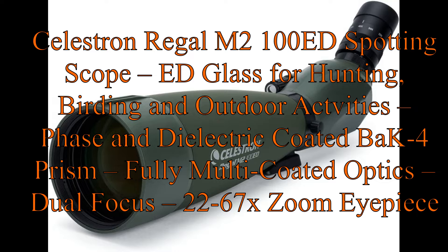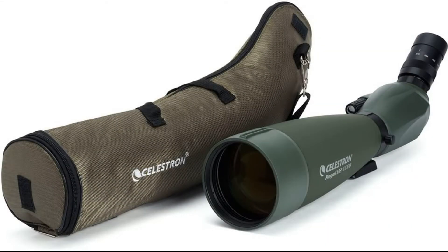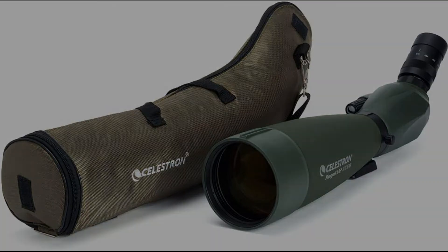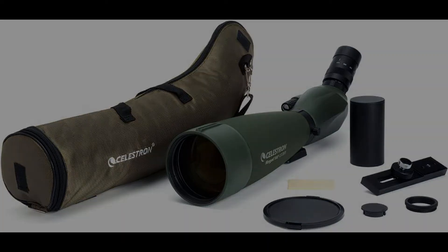Fully Multi-Coated Optics with Dual Focus and a 22-67x Zoom Eyepiece. The quality ED Objective Lens uses Extra Low Dispersion Optical Glass with special dispersion properties to dramatically reduce chromatic aberration, rendering razor-sharp images with superb color correction. Enjoy true-to-life color with enhanced resolution and contrast.